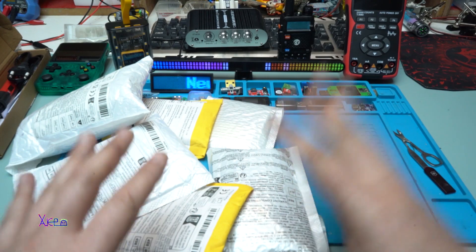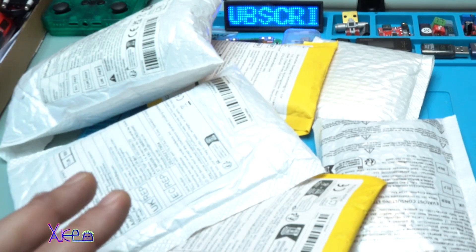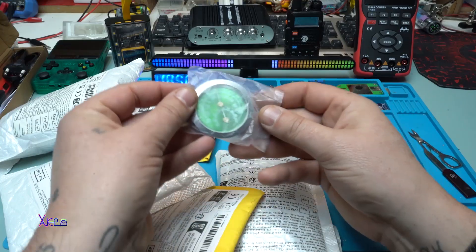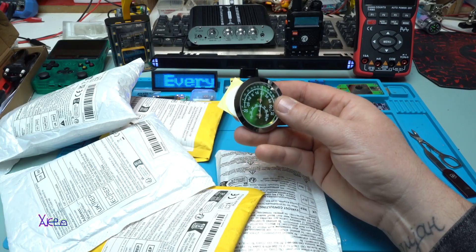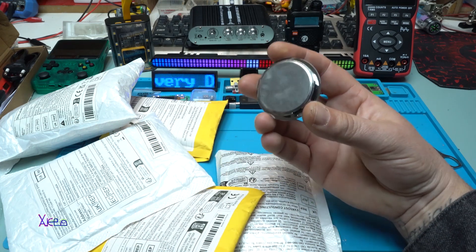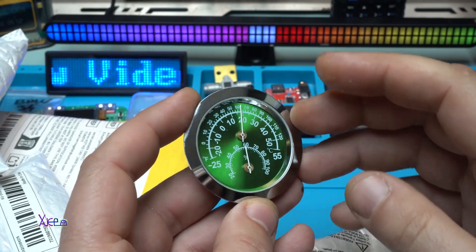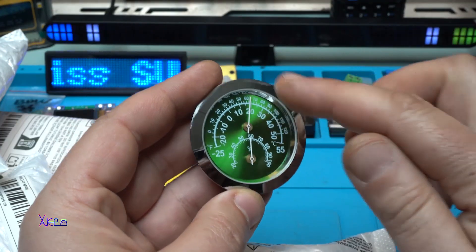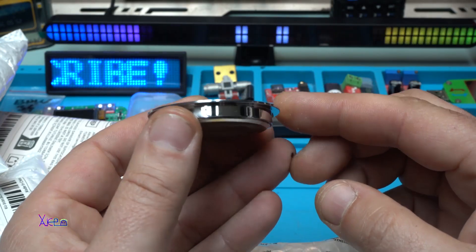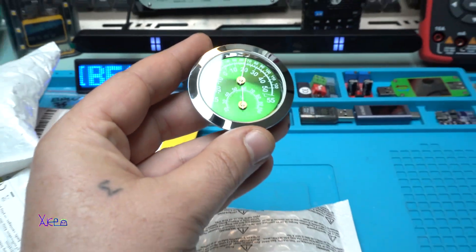In today's video I will do a big unboxing — I have a couple of packages that arrived and I'm going to show you what I ordered from AliExpress. The first item is a green model analog meter with metal body and glass, and it comes with some self-adhesive tape so you can attach it to a surface. It measures both temperature and humidity, and it will be for my DIY camping project.